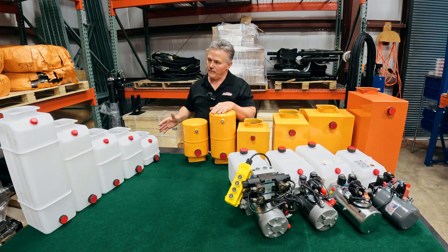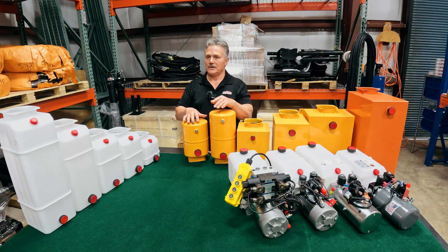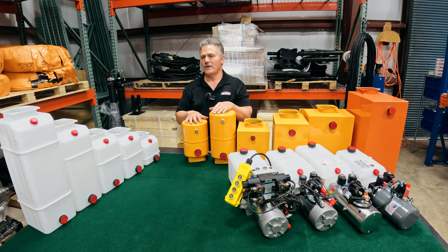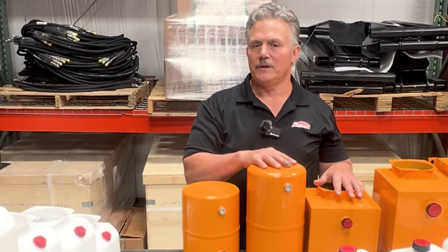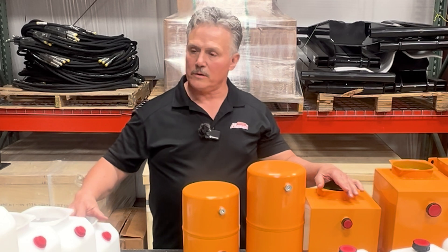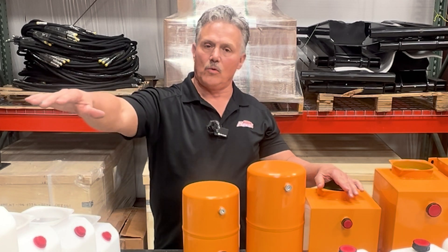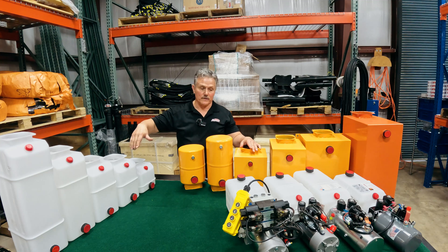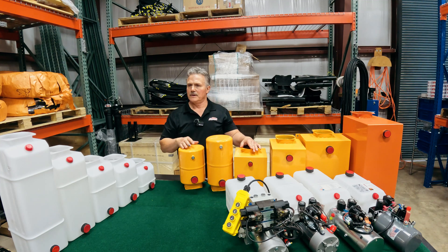As you can see here, we offer multiple different sizes of these reservoirs and we can help you determine which reservoir size you need for your application. We offer them in a variety of sizes. In the poly, we offer from a four quart all the way up to a 13 quart, and any one of these will fit on any of our pumps that we offer.